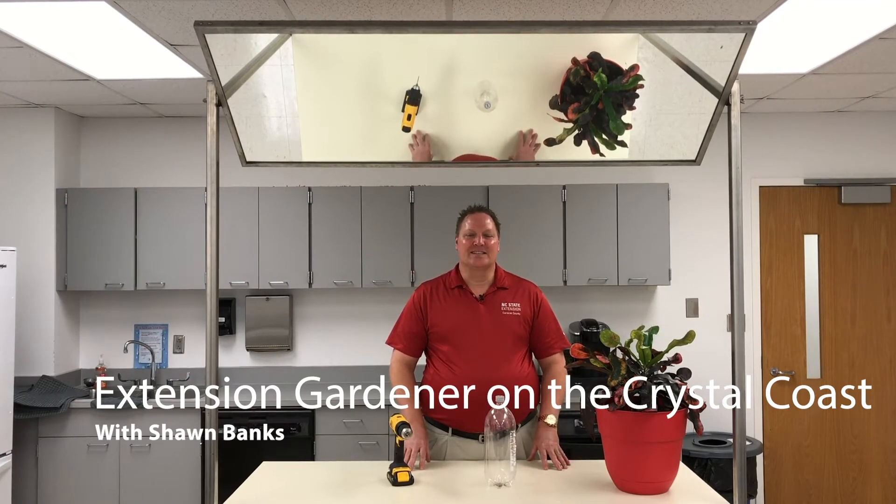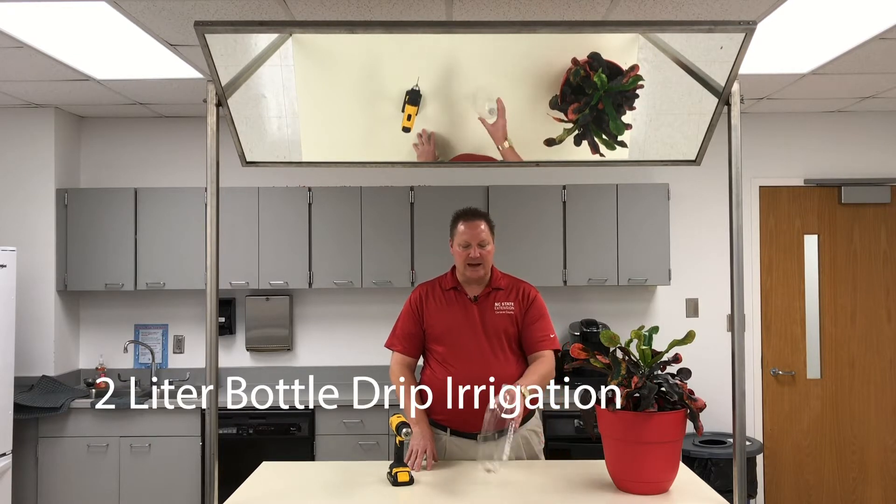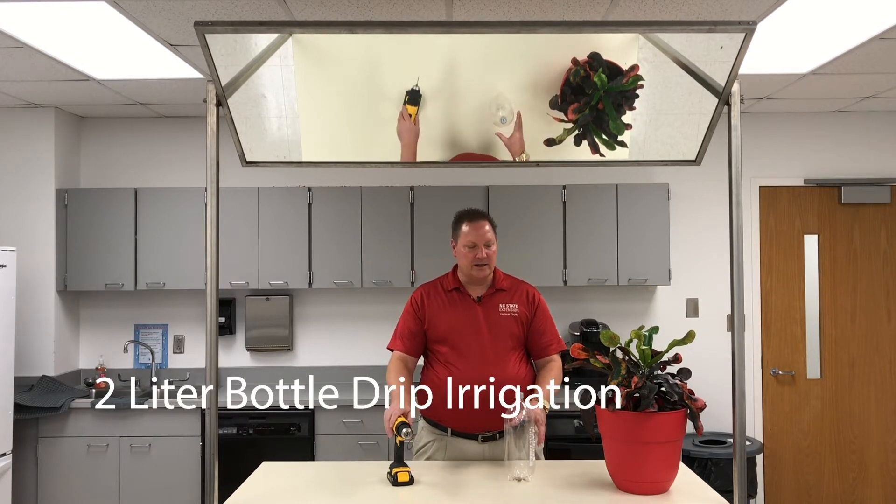Hi and welcome to another episode of Extension Gardener on the Crystal Coast. Today I want to show you how to make a drip irrigation system out of a two liter plastic bottle and a drill.